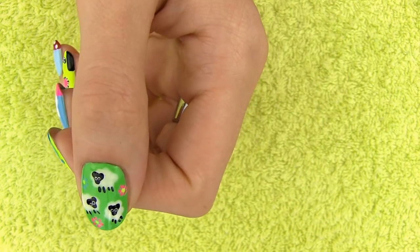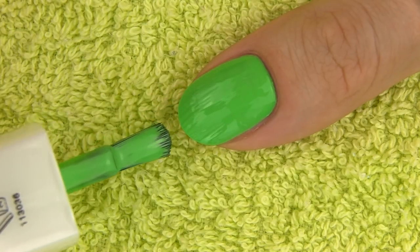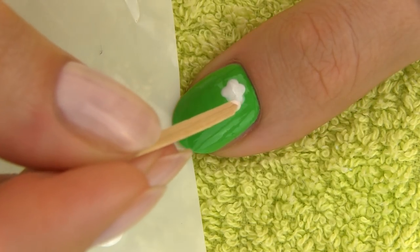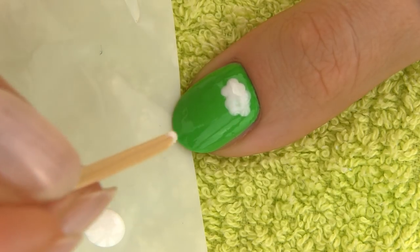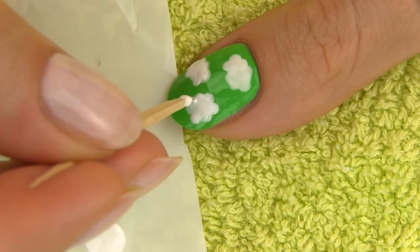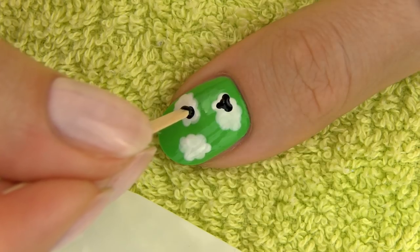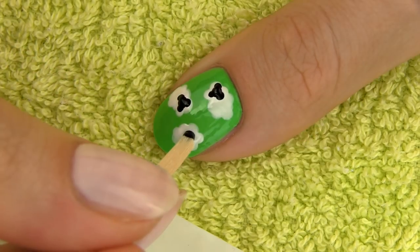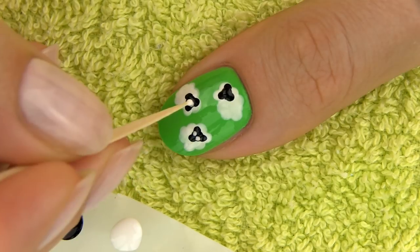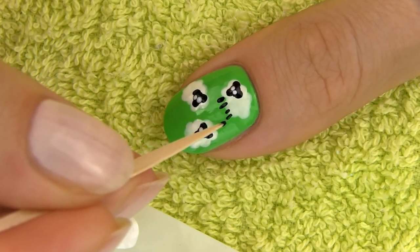Last but not least, let's create this very easy but lovely sheep design. Start by applying two layers of green polish for the grass, which is the sheep's favorite dish. To draw the sheep, simply dip the toothpick into white polish and make several dots close together as if you were making a fluffy cloud — I am going to draw three of them. To give your sheep a head, make four dots forming a triangular shape. Then draw some legs to your fluffy friends: with the tip of the toothpick, make four short lines for each sheep by barely touching the nail.